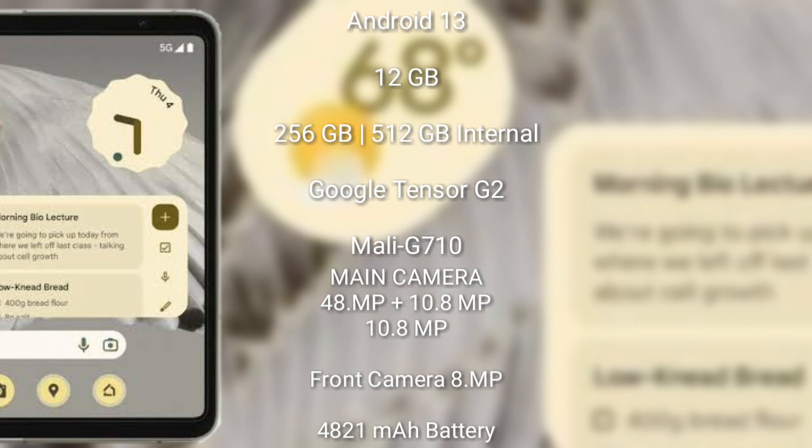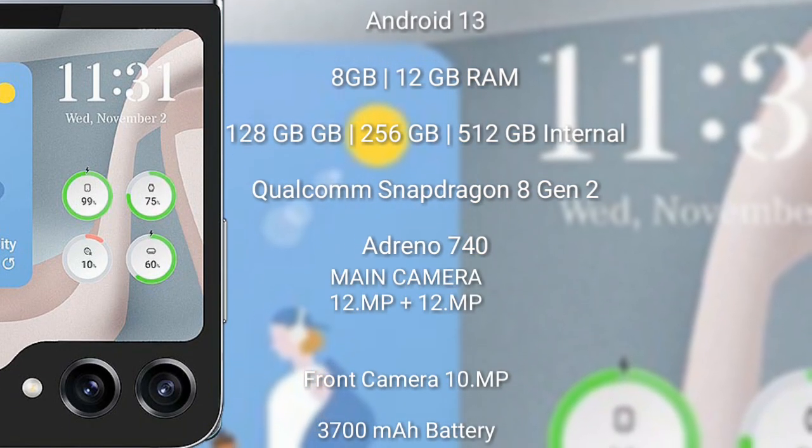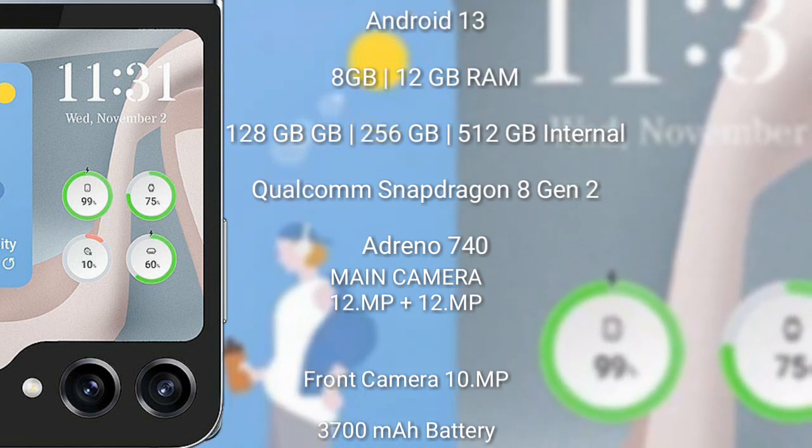The Google Pixel Fold features a rear triple camera setup: 48 megapixel plus 10.8 megapixel plus 10.8 megapixel, and a front camera of 8 megapixel. It has a 4821 mAh battery with 30-watt fast charging support.